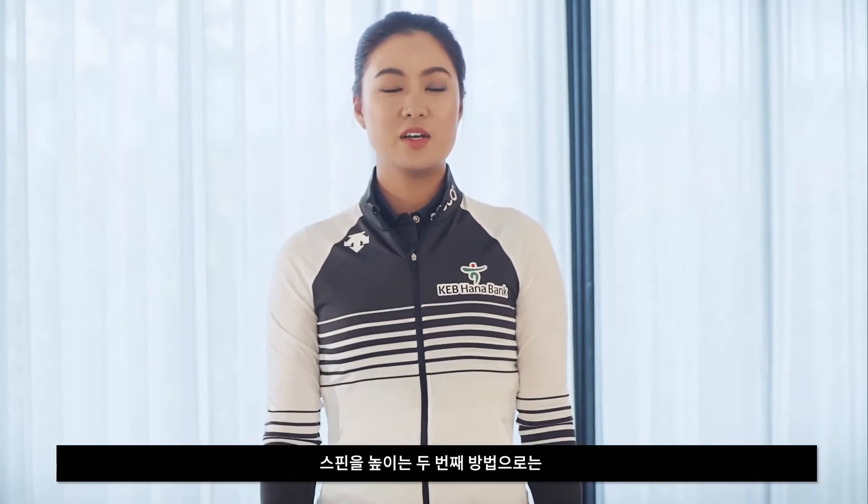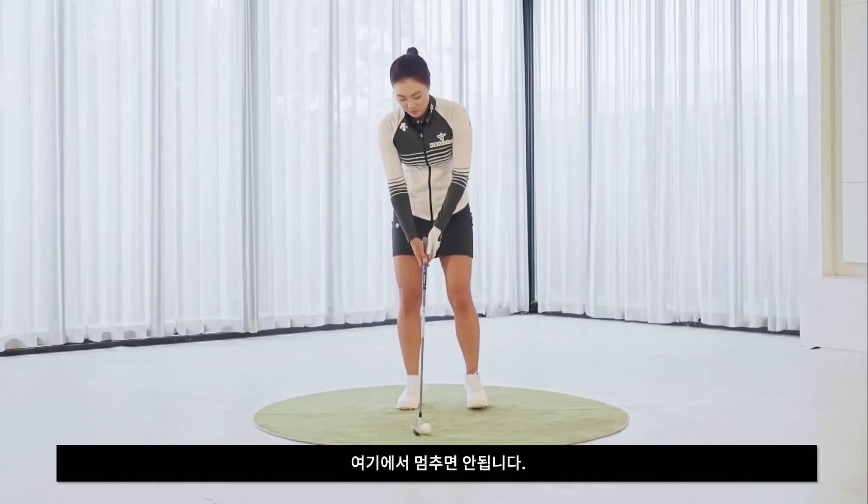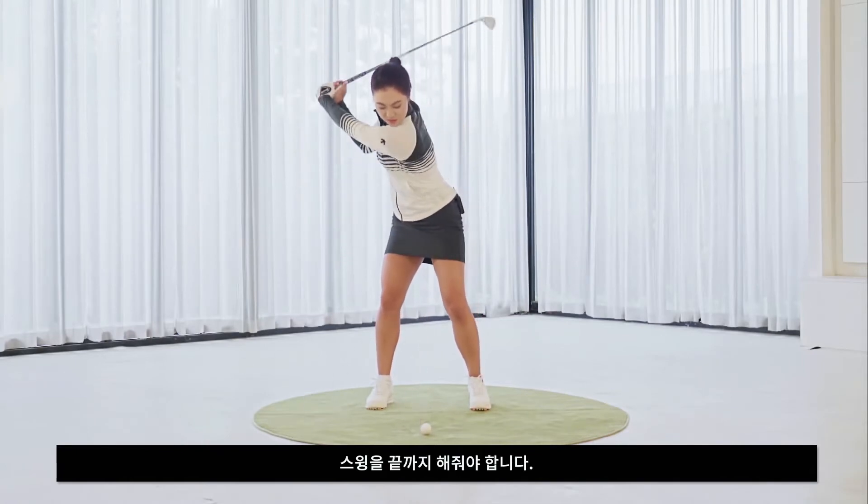And secondly, when I think about spinning it, I try not to stop in the middle of my swing. So you don't want to stop here. You want to swing all the way through.